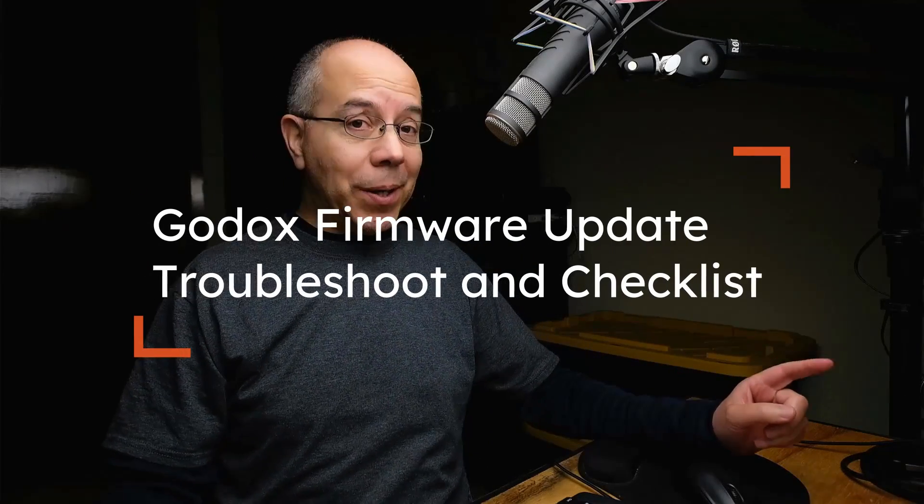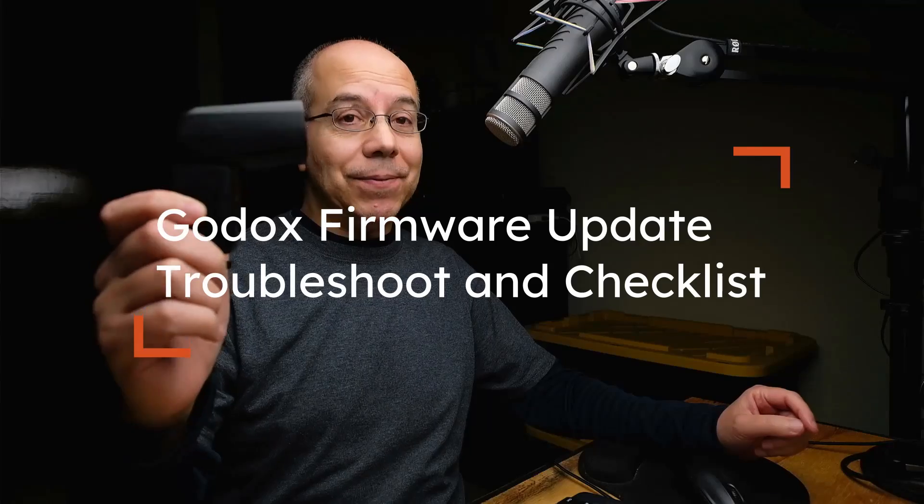Let's troubleshoot the firmware update on Godox flashes. Hello there, my name is Alex Silva. If you're new to this channel, consider subscribing to learn more about photography in general, but flash photography in particular. Today I'd like to share two things: my experiences updating the firmware on my Godox gear, the issues I ran into, and how I troubleshot them — and maybe that will help you.